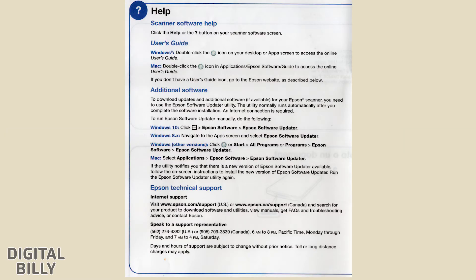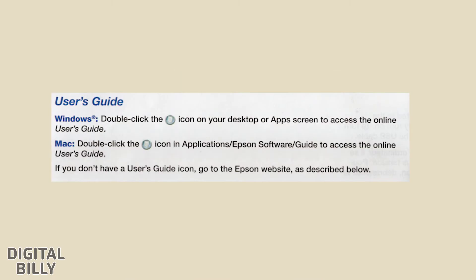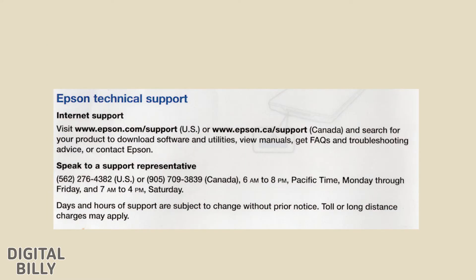For help with the scanner software, click the Help or Question Mark button on your scanner software screen for the User's Guide. There is also information on Additional Software and Epson Technical Support.